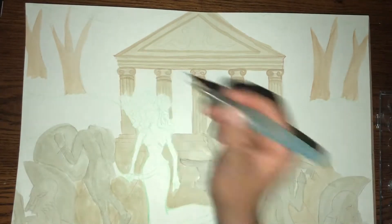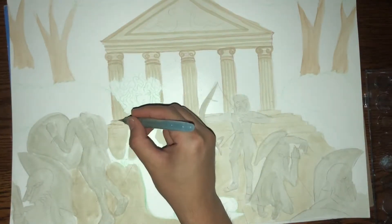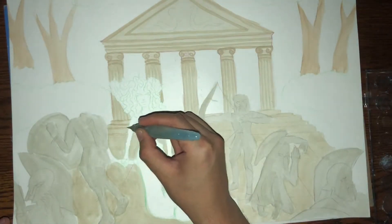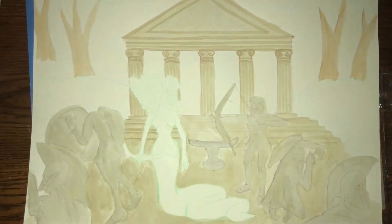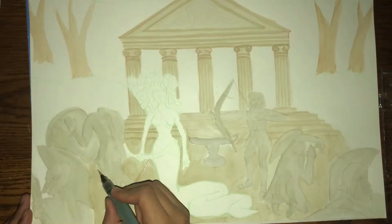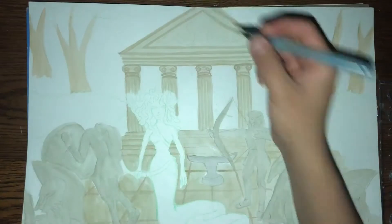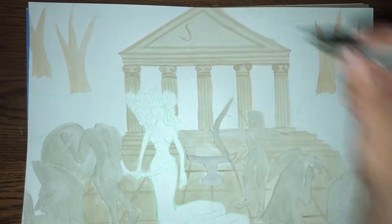I started this painting a little backward — at least for myself. I usually start with the person in focus, which would in this case be Medusa, but I actually did her semi-last and focused on the background first. I didn't know what I wanted to add on her temple, but what better thing than some snakes.